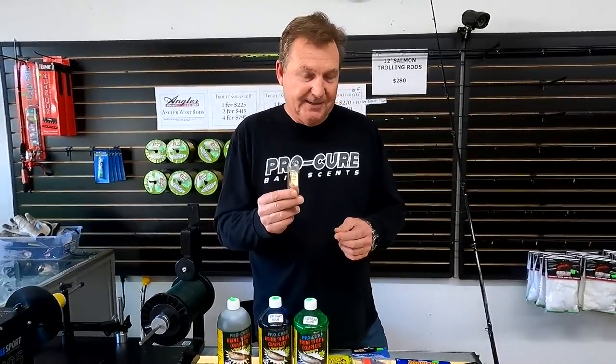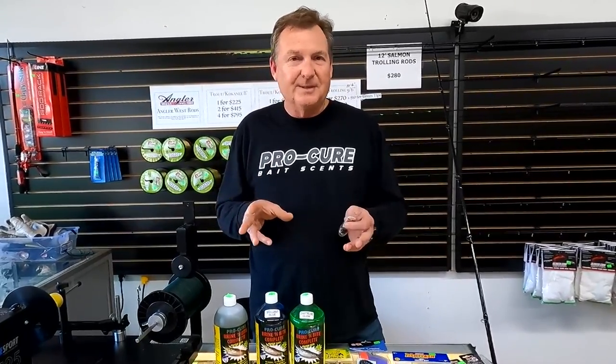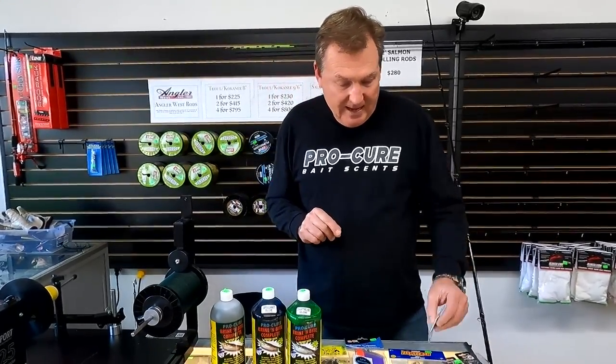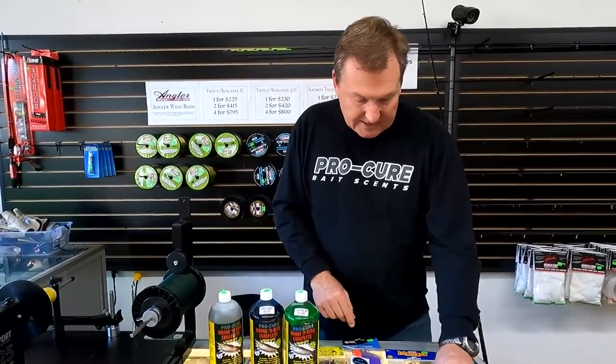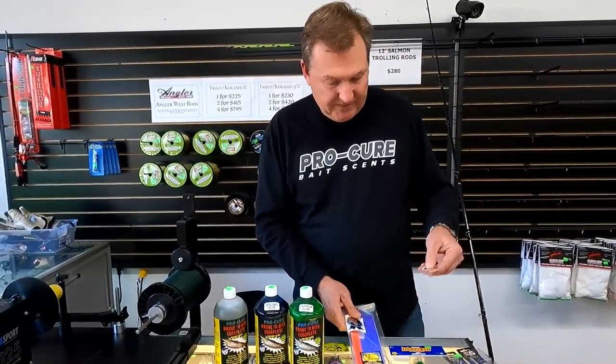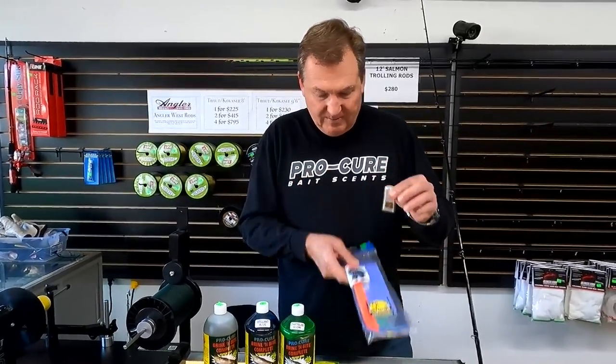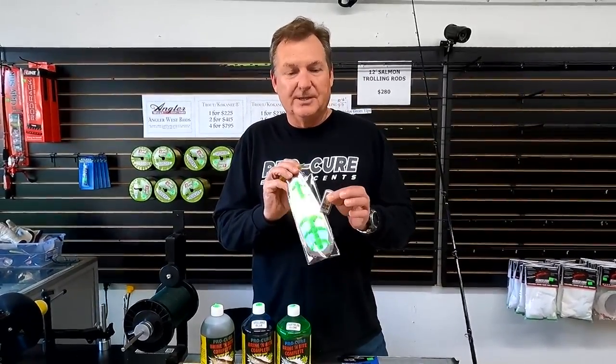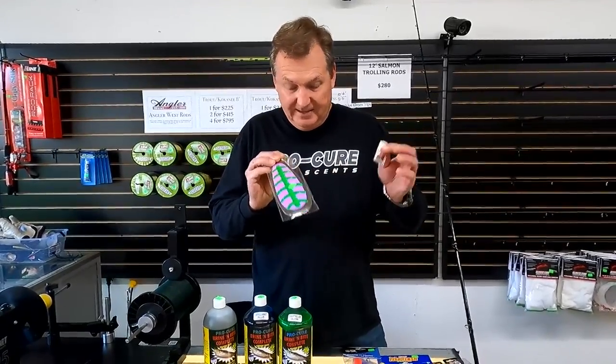Where I kind of want to try this is for lingcod — jigging for lingcod, sliding it down on top of the bait. I've used those fish field lights quite a bit for halibut, and I've found that lingcod really do like lights, so this would be a good one. The stick-on version can go on the fish flash, or on any kind of paddle flash or dodger for trout fishing, salmon fishing, Kokanee — whatever.